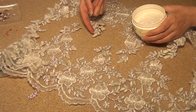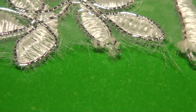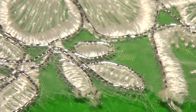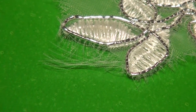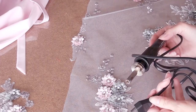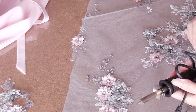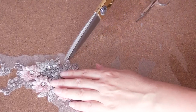Now you see the organza appliqué. Do you see all these threads? If I use the scissors I will get the same result — I will get threads like this. That's why I should use the burning tool. But if I'm using fabrics without threads, unlike organza, I can use scissors.